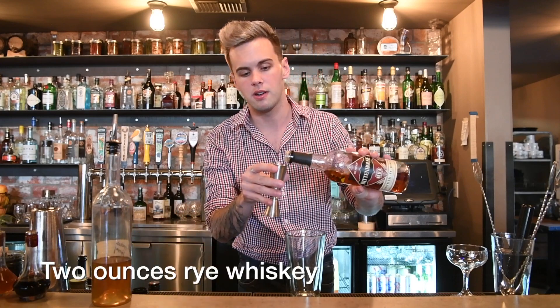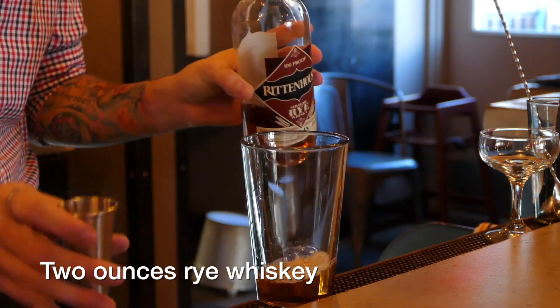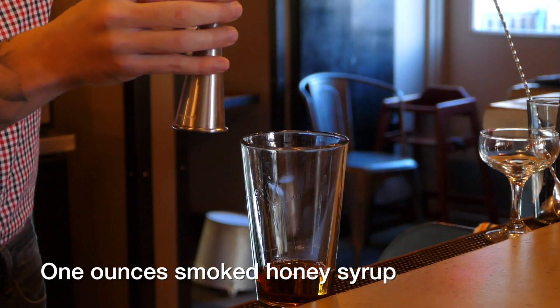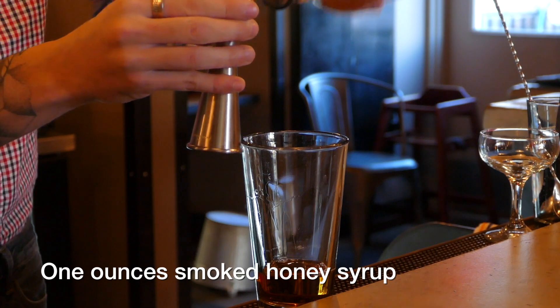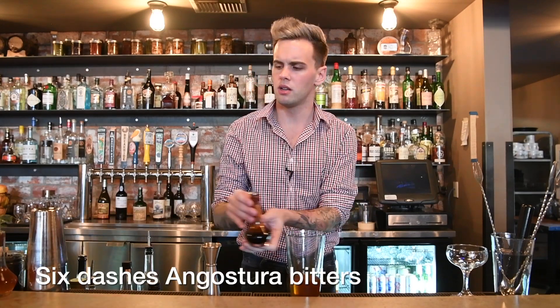To begin, I use two ounces of rye whiskey — today I'm using Rittenhouse rye. I will follow that up with an ounce of the smoked honey syrup. And then I add about a good six dashes of Angostura bitters, and roughly half that of orange bitters.